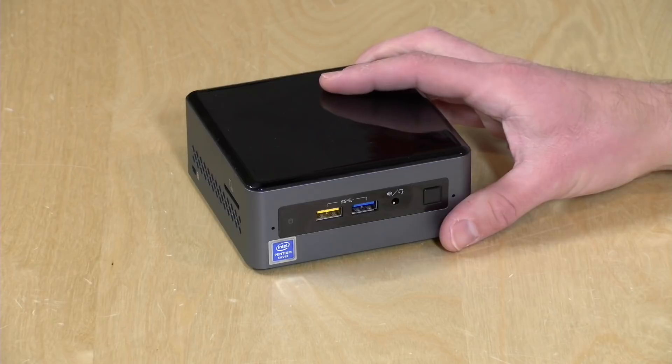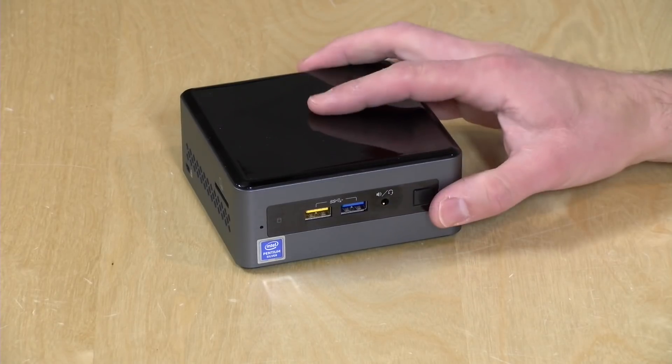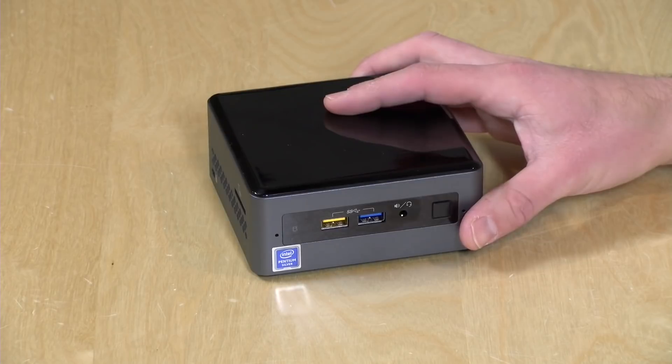This is sold as a bare-bones kit. The part number is NUC7PJYH1, and you have to add storage, memory, and an operating system. The starting price is around $200 or so, but you do have to get those other things added on in order to get a functional computer. I have been very pleased with its performance, as you will see.